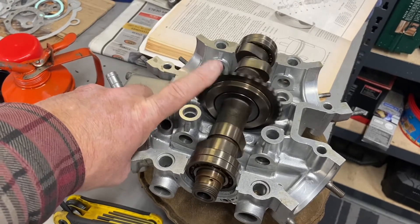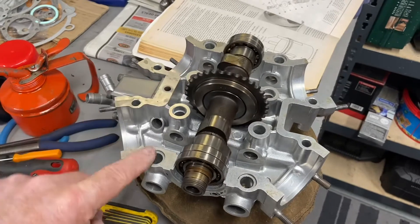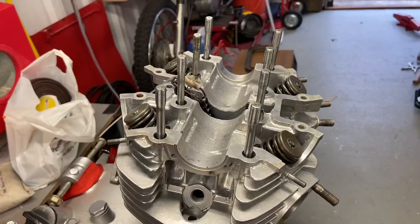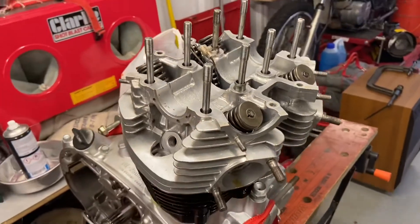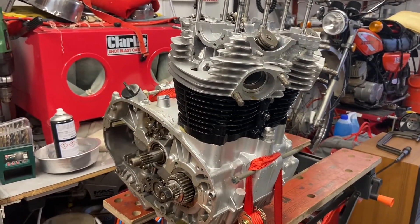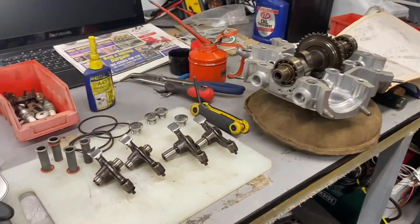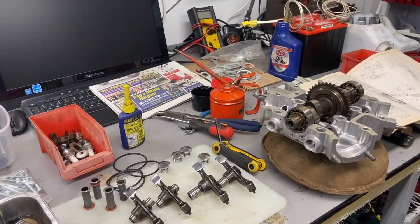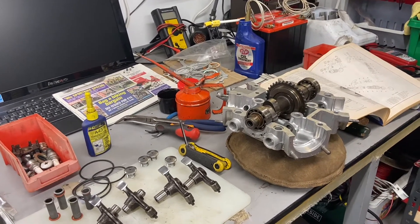Lovely wee camshaft rolling on bearings — this is upside down obviously, that's the top that goes on to that. I must say it's a bit difficult trying to remember how this bloody engine goes back together, given that it's got to be over 15 years since I stripped the bloody thing.